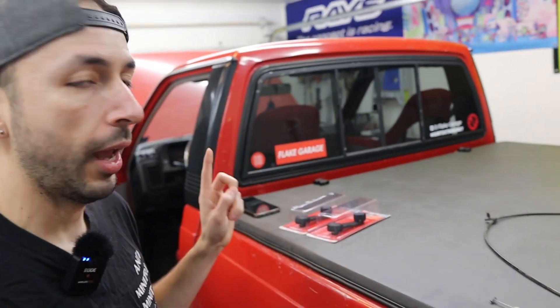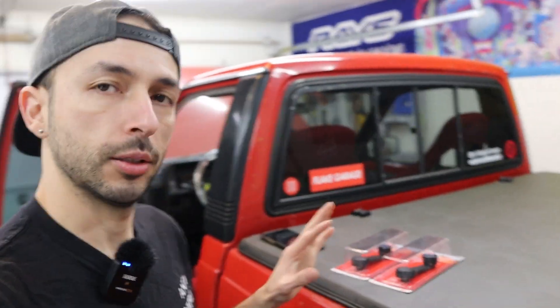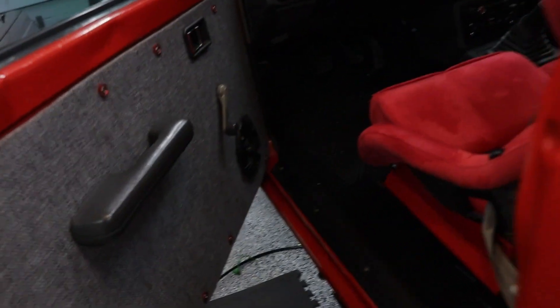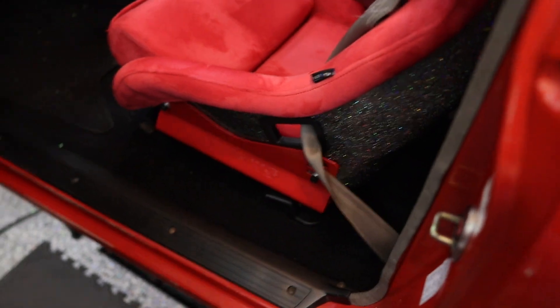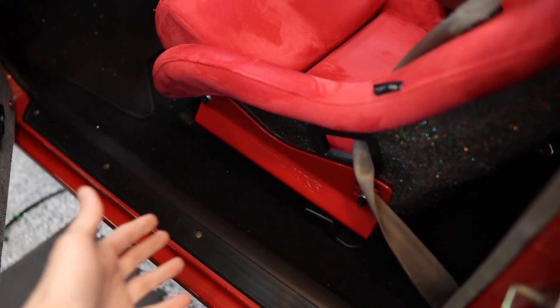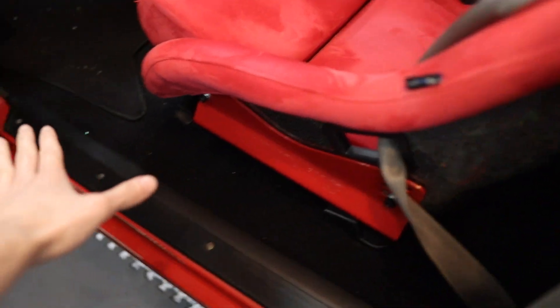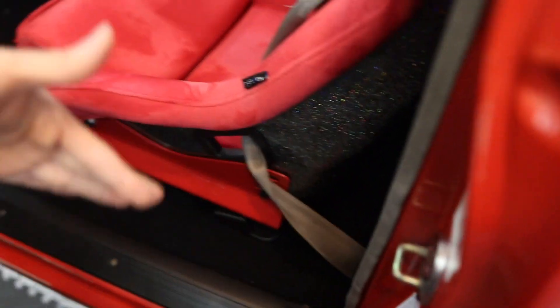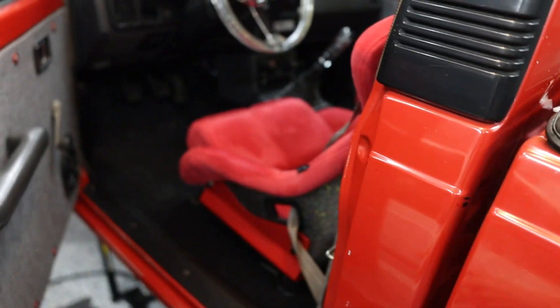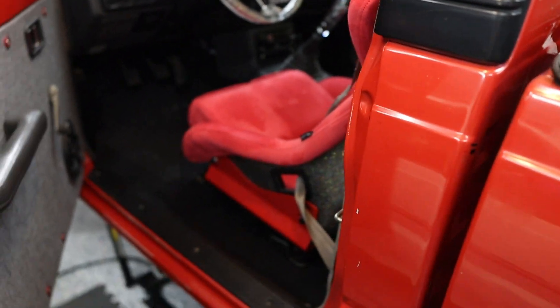The truck is up in the air - I tried to get it as high as possible because we are going to be underneath there. First things first, we are going to have to remove the seat, because I have aftermarket carpet so a lot of the area that would usually be exposed is not exposed right now. I'll most likely have to take a lot of these trim pieces off and peel the carpet back as much as possible so I can find the holes I need to mount this adapter.